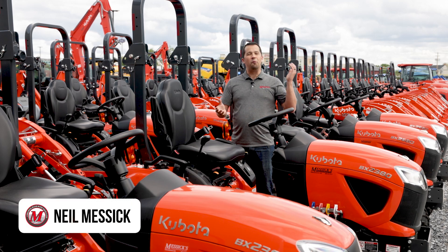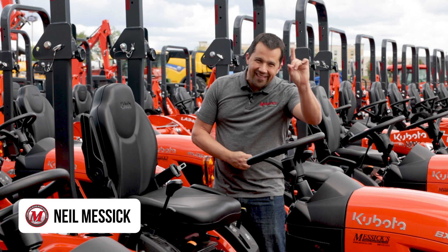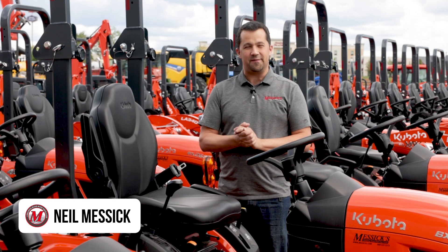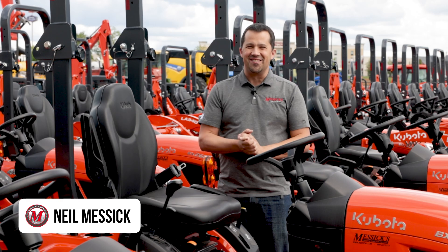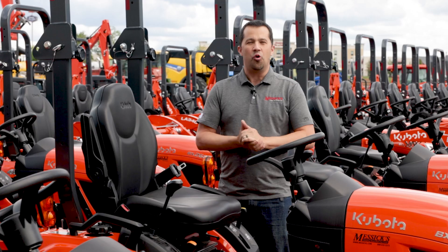Neil from Messick's here to talk today about one weird feature on your tractor's emission system. There's a button on your dash that very few people really understand its function — I actually used it for the very first time last week. Today we're going to walk around and talk about the Regen Inhibit button on your tractor.